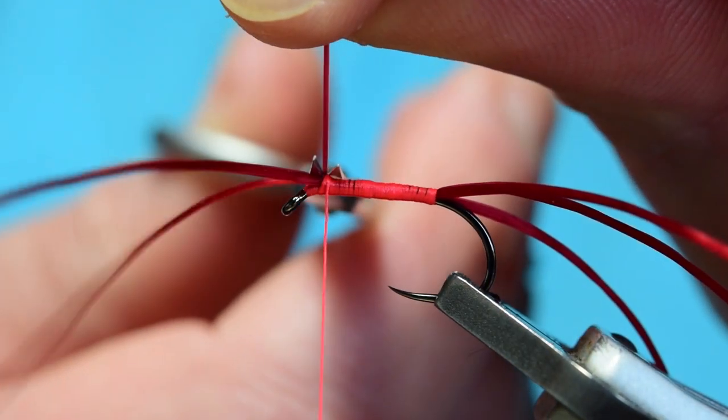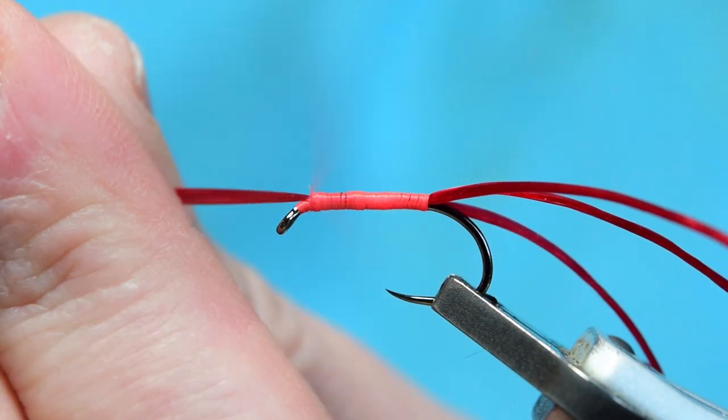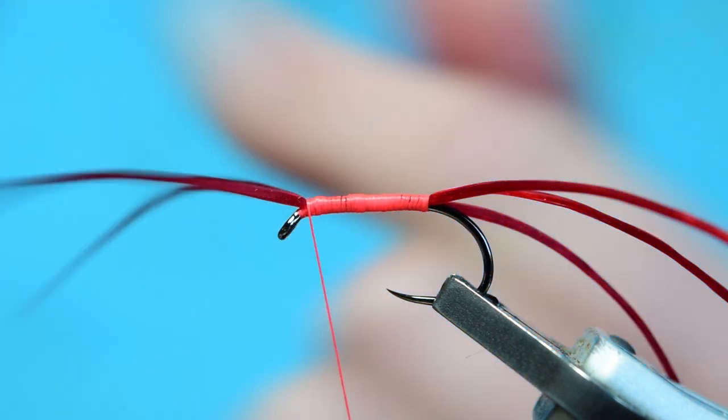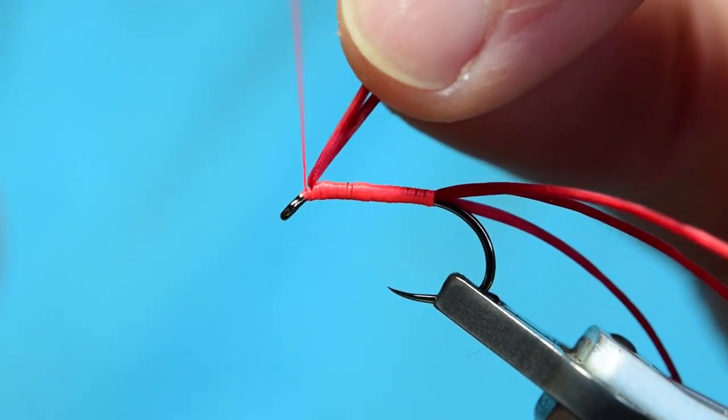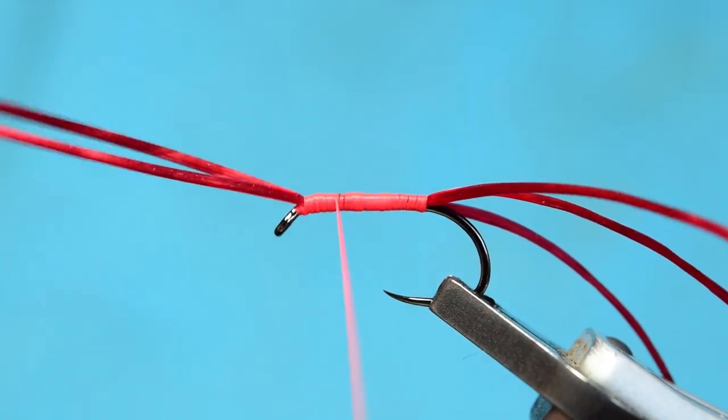Now I'm going to come in — this is your rib piece — just trim off your rib piece and continue winding up to the eye of the hook. Once I get to the eye of the hook I'm going to do a turn in front and now I can just take this thread back down.